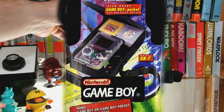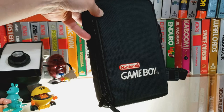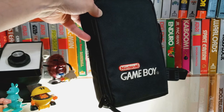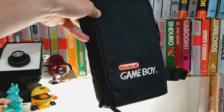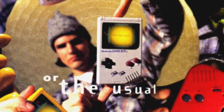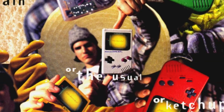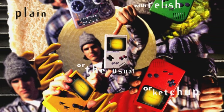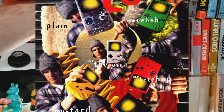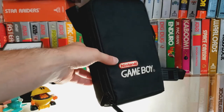We're covering another GB7 case. This one came out around the Play It Loud era, so it was mustard yellow, ketchup red, green relish — Game Boy, Game Boy Pockets, Game Boy Colors. Nintendo had all their fancy colors.